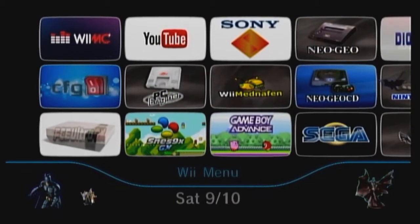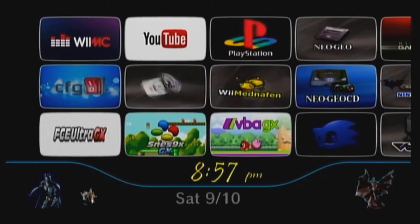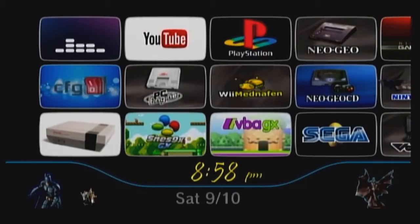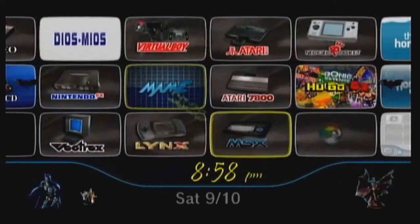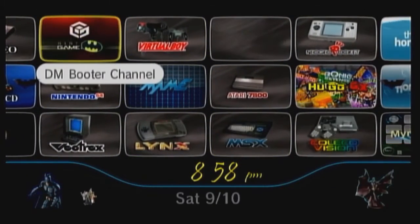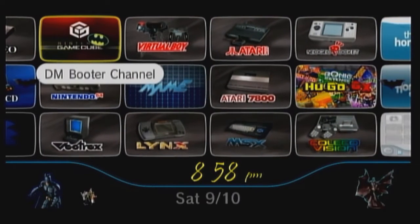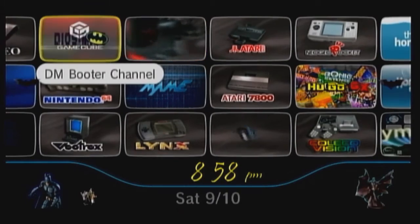On to the final steps of installation, which is actually installing the Dios Mios BIOS onto your Wii. I do have the channel here but I'm going to delete it to demonstrate. Remember, with Dios Mios you have to have a GameCube controller - you can't use the Wii remote.